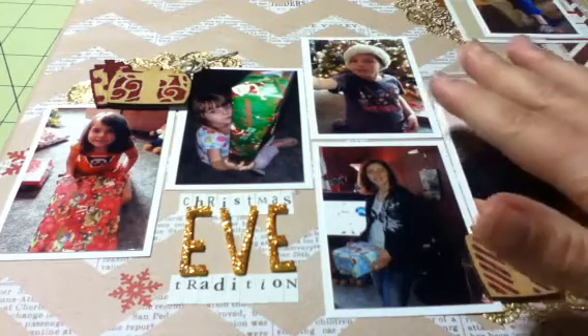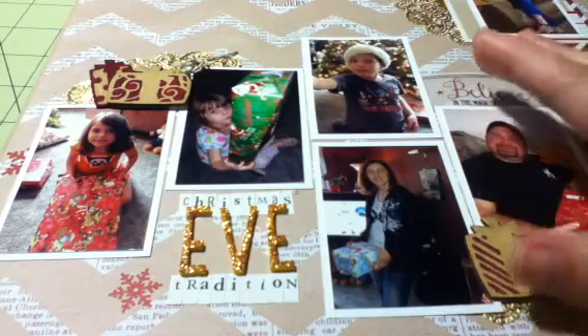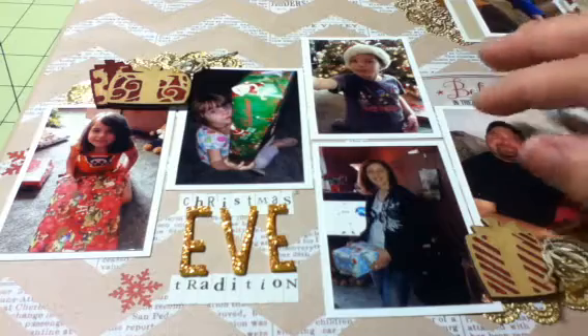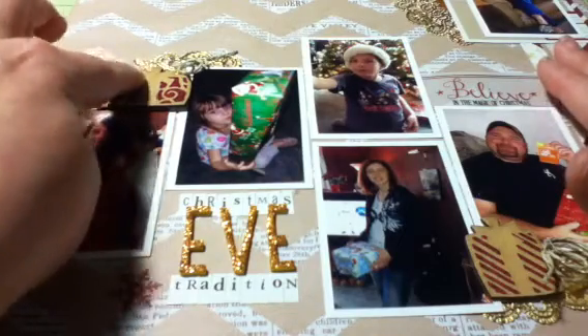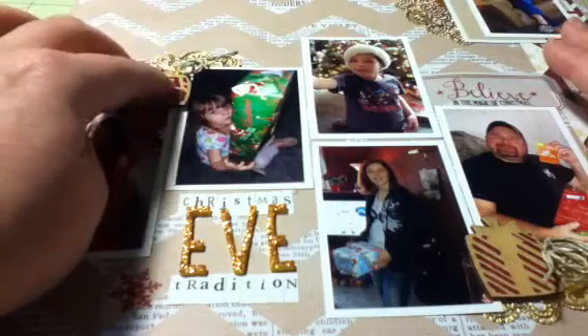Hi everybody! I'm going to share with you the layout I made for Christmas Eve. I decided to make Christmas Eve and Christmas the main focus on my December dailies. I do six by six in a project life-like layout, just little six by six minis, four to a page, double-sided. For Christmas Eve and Christmas, I decided to change it up and do 12 by 12.